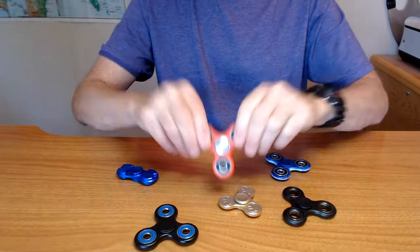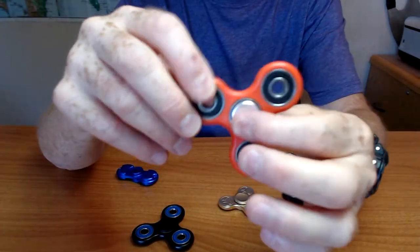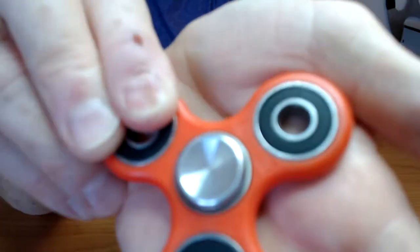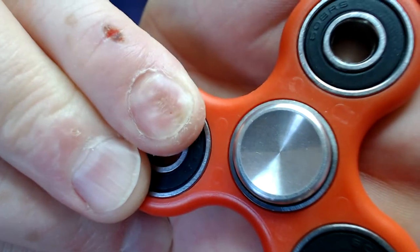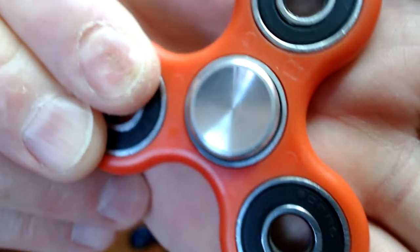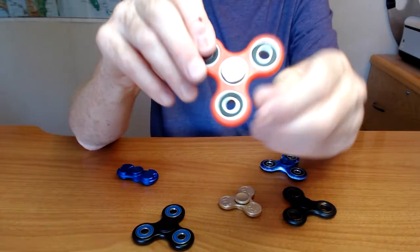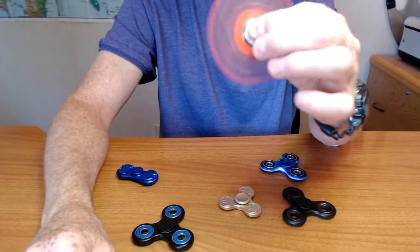And the last one — this was my second one I bought. I have replaced the buttons with stainless steel concave buttons. I like them, but I wish they were bigger. I have actually ordered bigger replacement buttons for this. But yeah, this works great. The buttons are very comfortable.